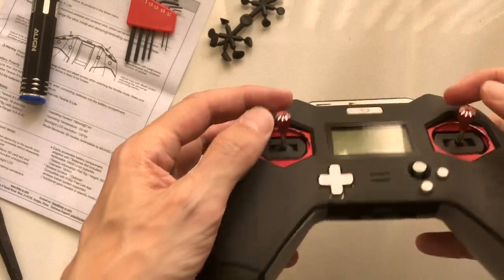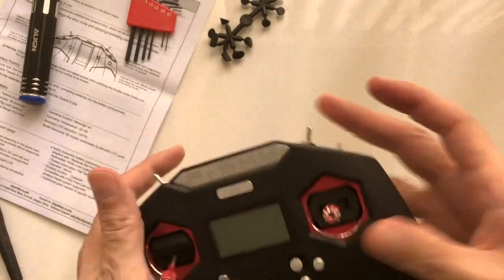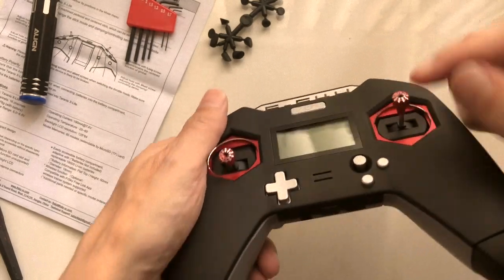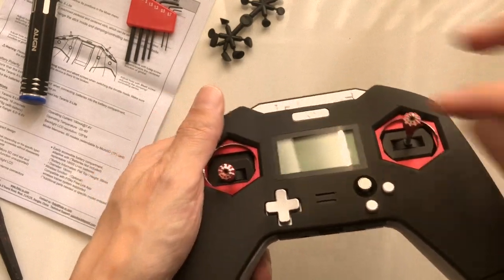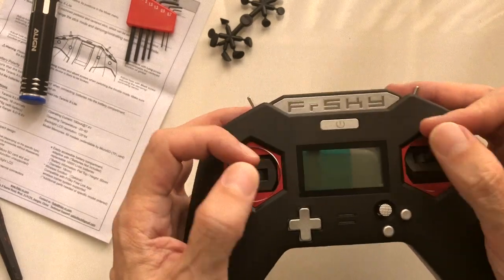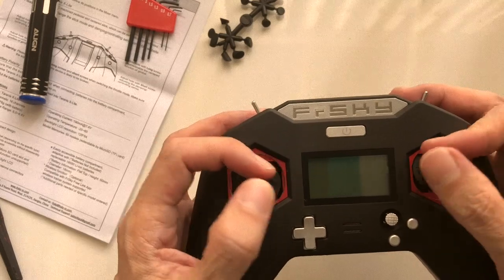These sticks actually feel quite good to me. I think I'm going to be happy flying with these. I wish they were a little bit longer — you can extend them just a little bit. If you have a small Allen key, you can loosen a grub screw and unscrew it just a few threads to make it a little bit taller. But to get even more height, you're going to need optional or aftermarket sticks. I think I can definitely fly like this to begin with.